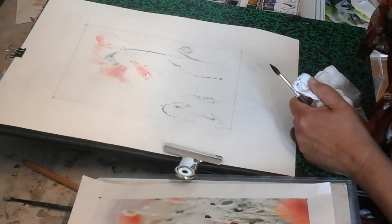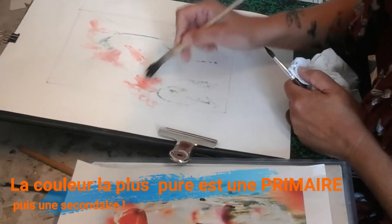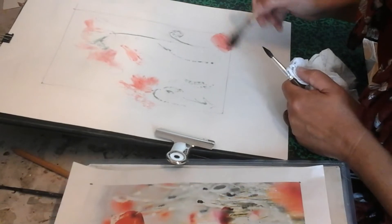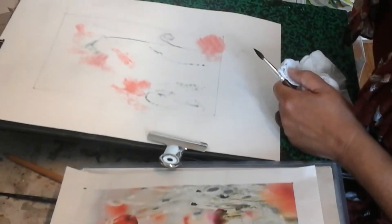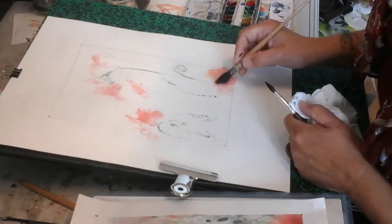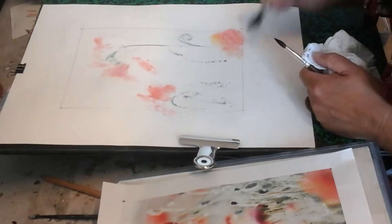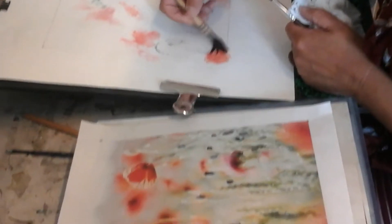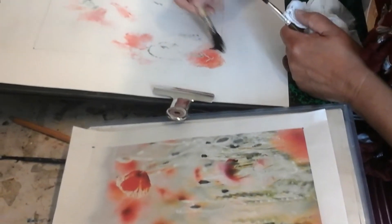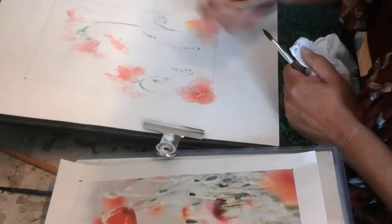Ce n'est pas indispensable d'être sur quelque chose de trop trop précis. Je fais déjà bouger un petit peu ma couleur. De temps en temps, je fais un peu plus jaune. De temps en temps, je fais un peu plus clair. Et on se retrouve avec le masque de drawing gomme qui apparaît.